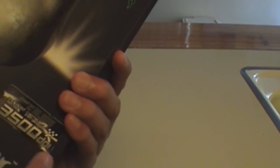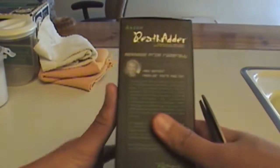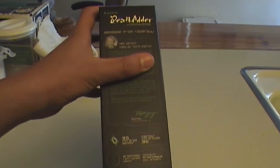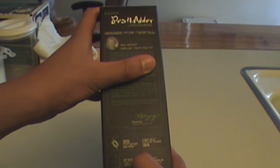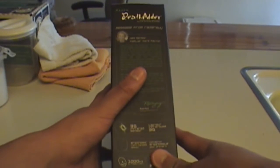Let's just look around the box. It has a 3,500 DPI. On the side it shows information about the mouse. It has a 3G infrared sensor and an ergonomic right-handed design.